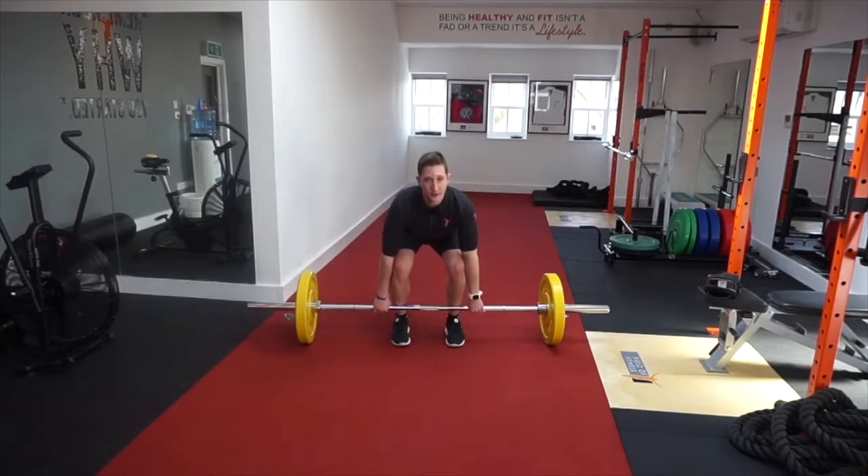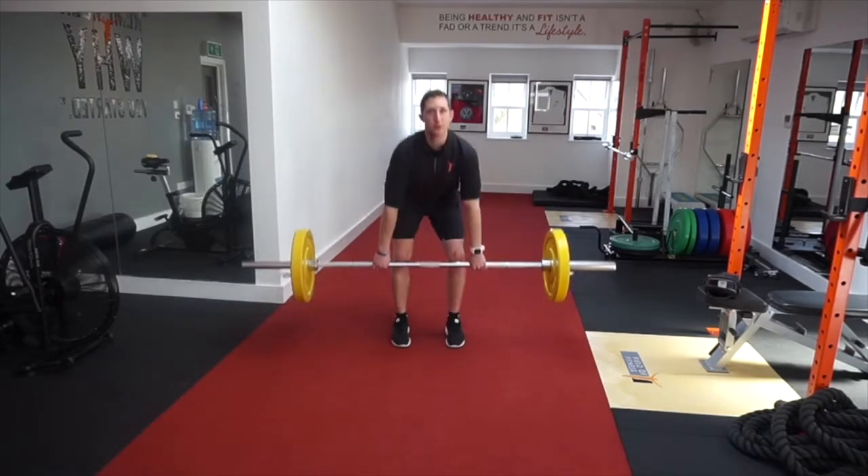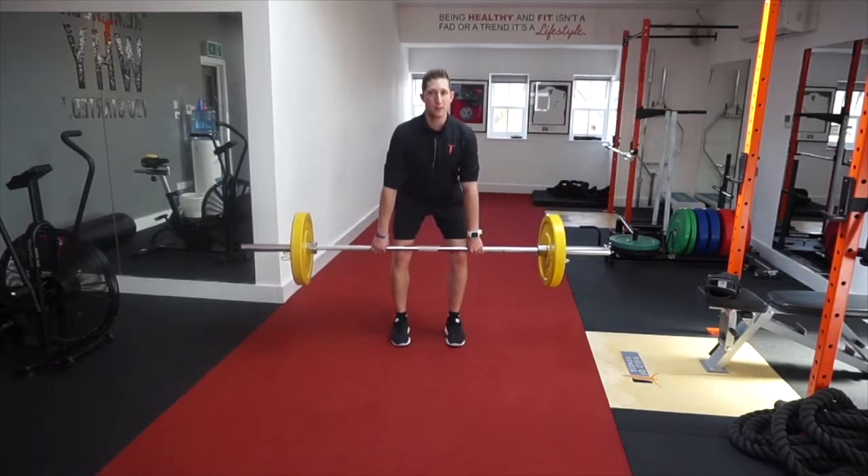So here: bum low, chest up, drive up, squeeze the bum, shoulders back, back down.